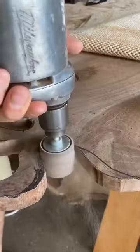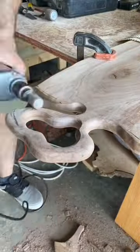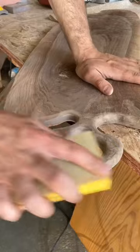I wanted a very natural and free-flowing handle design, so that's what I went with. But that ended up being the most tedious part about this project. I spent three-fourths of the total project time just carving, shaping, and sanding this handle.